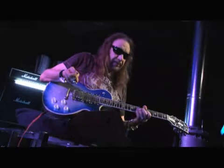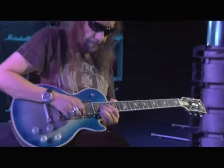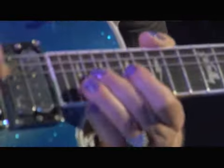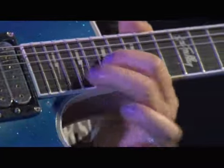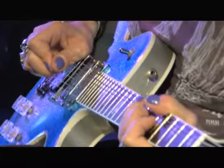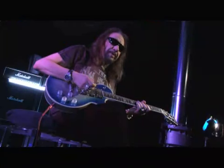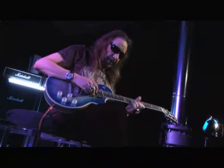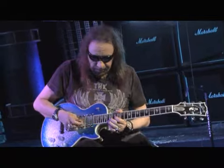I think developing a good vibrato is crucial for playing lead guitar, especially rock and roll. A lot of guys have like one speed, but I vary the speed of my vibrato. Some guys play it really fast, and I can do it at just about any speed.